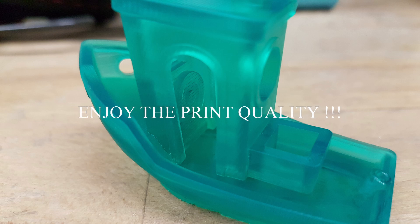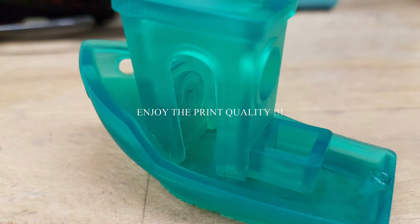Let's enjoy the outstanding print quality from the Anycubic Photon — just amazing.